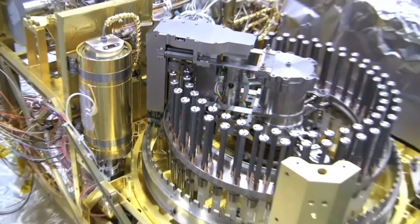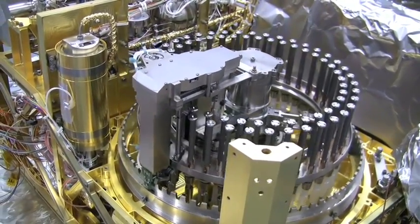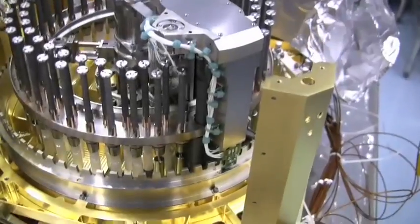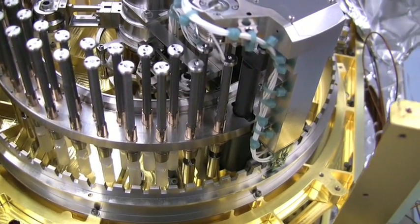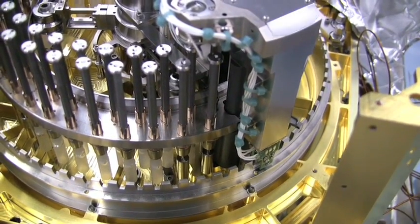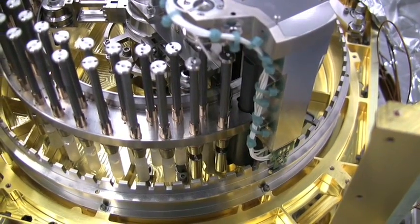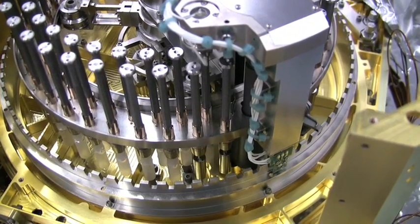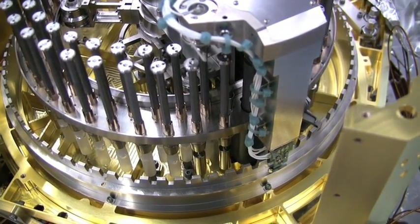Reposition the carousel to its home position with the trash can beneath the SSIT inlets. Center the elevator directly beneath the trash can. At this point the carousel actuator is home.